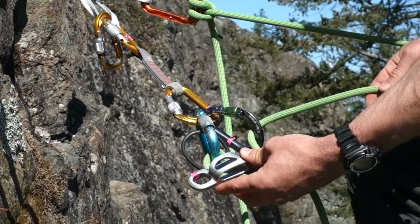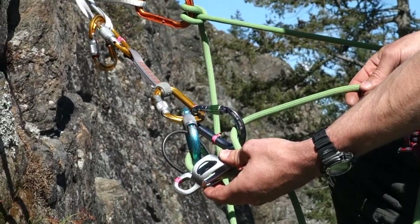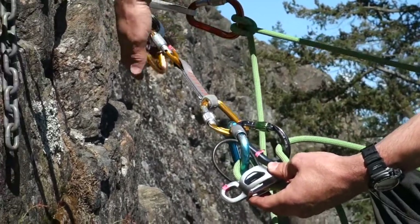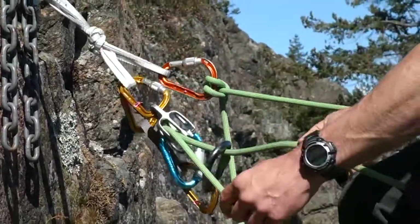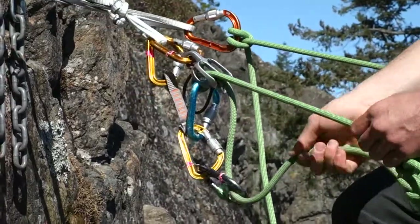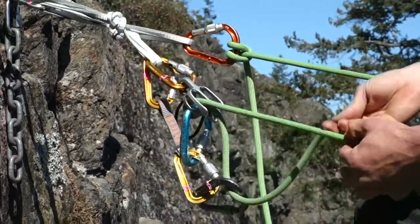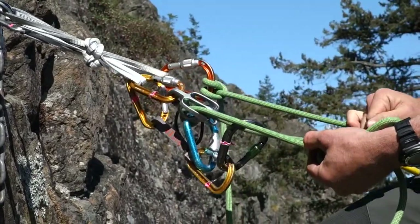And now let's say we need to go back up again. I simply take that ear and feed it back up and clip it into this locking carabiner again, lock it down, and we're back in belaying top rope mode, bringing my partner back up to the top. That locker draw is a useful tool, especially if you're working with a quad.